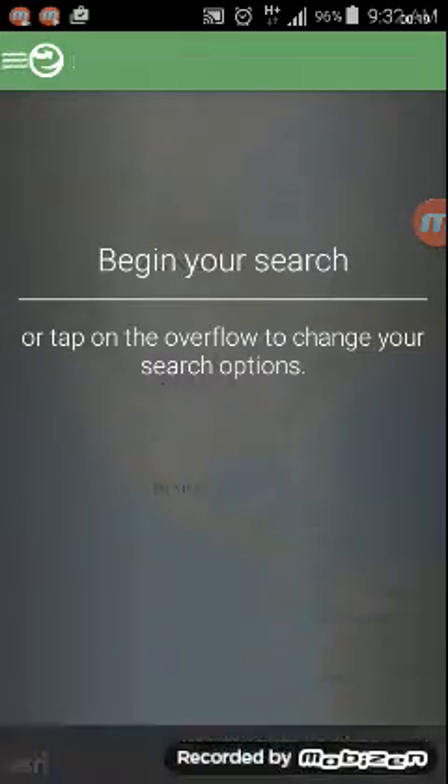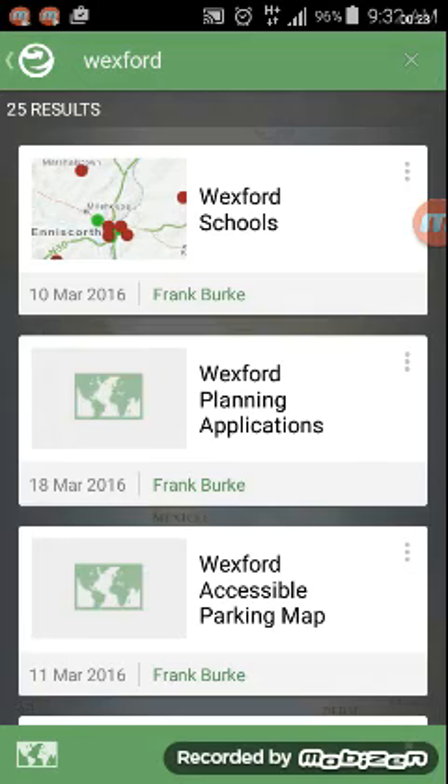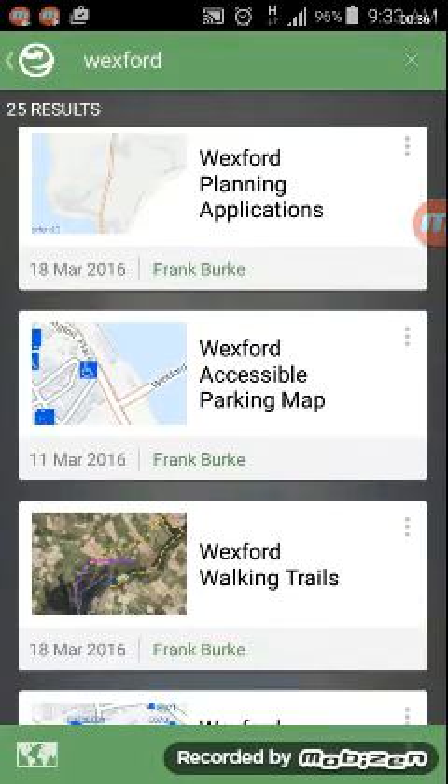Under search we select 'Find Maps' and type in 'Wexford'. It presents all the maps within this app that are Wexford-based. Here are the ones at the top created by Wexford County Council: all the schools of Wexford, planning applications in Wexford, and accessible parking across the county.